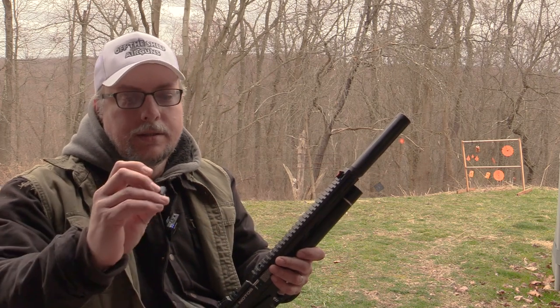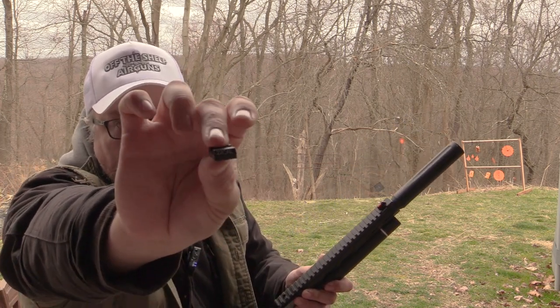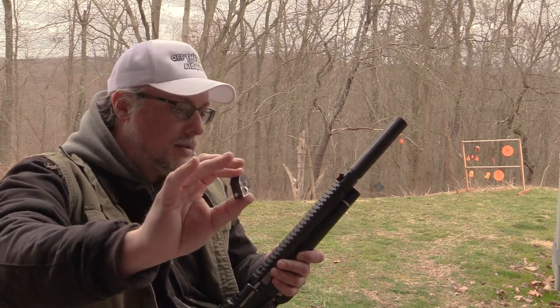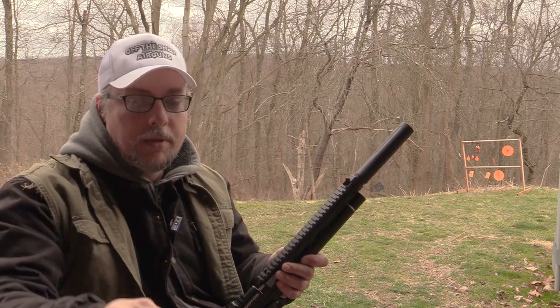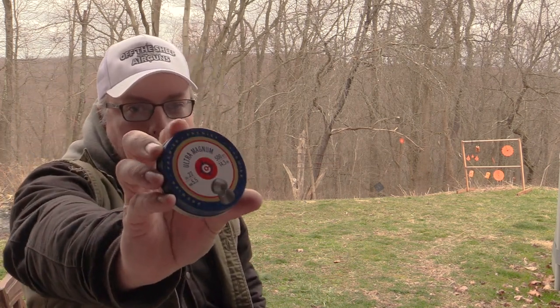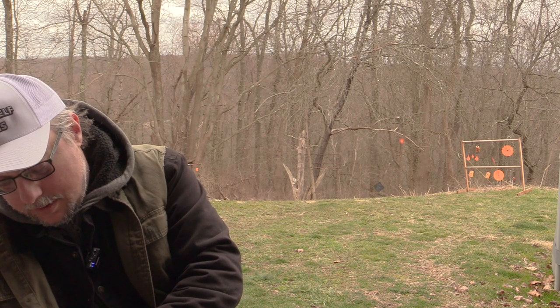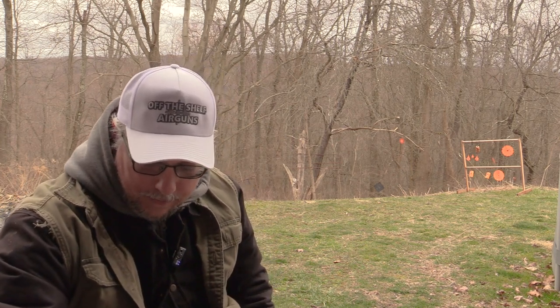Alright, let's get to shooting. It does come with your single shot 22 caliber tray, and of course your seven shot magazine. I know a lot of these magazines look the same — like the Seneca and the Hot Son and all that — but the Umarex logo is on the side so you won't get it confused. Today we will be using the Crosman Ultra Magnum Premier 14.3 grain pellet. I haven't had these on the channel before. We are going to try them out today. Load up this magazine and we will be off and rolling.